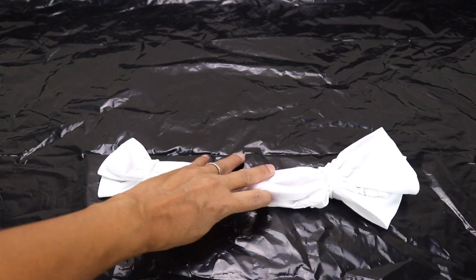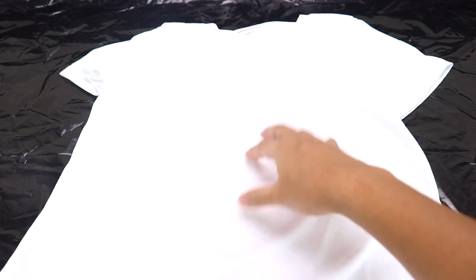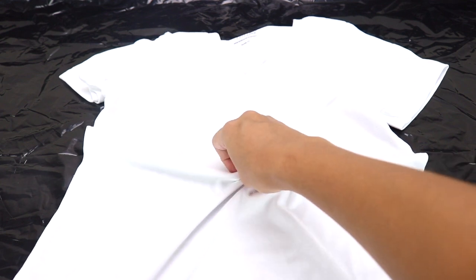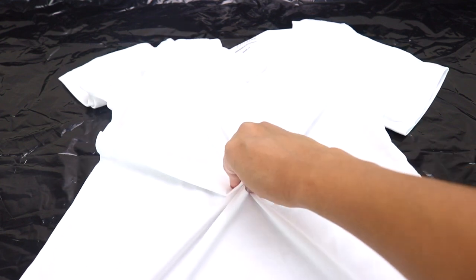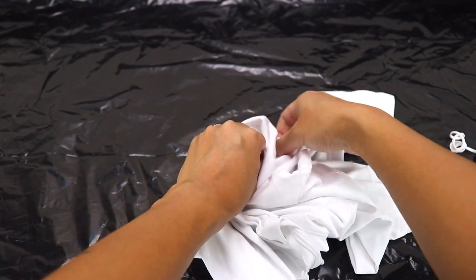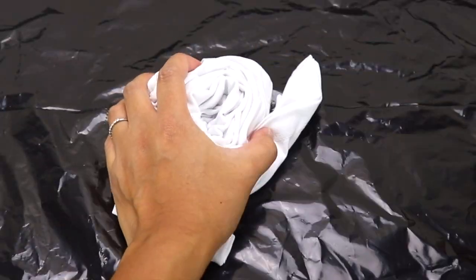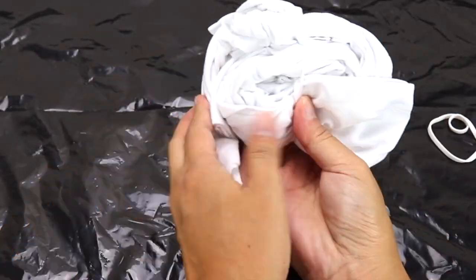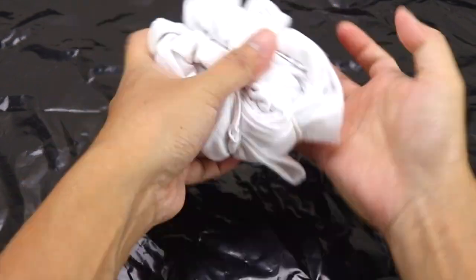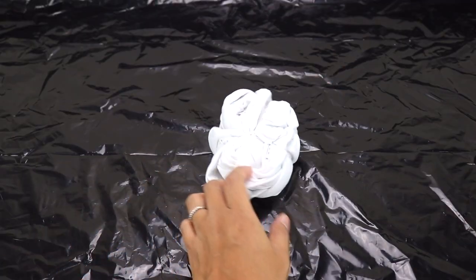There we go. Let's put that aside. And then I also want to do a magical rainbow swirl. For that we just need to pick a spot on our fabric — I'm just going to go right here in the middle. And then we are going to pinch the fabric and twist it into a flat spiral. There we go. Now we are going to bind the spiral with three rubber bands. We'll put that aside as well.